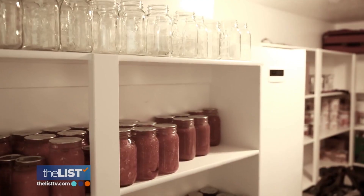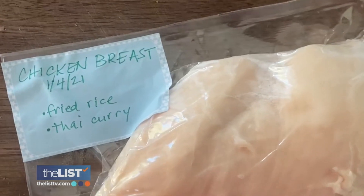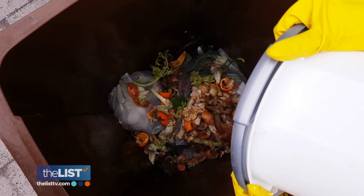Then create zones in your fridge, freezer, and pantry dedicated to different items and label them, including any expiration dates, so that in an instant you can see when you need to use an ingredient. That helps with preventing food waste.